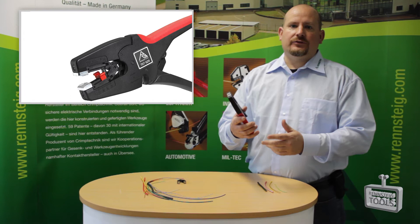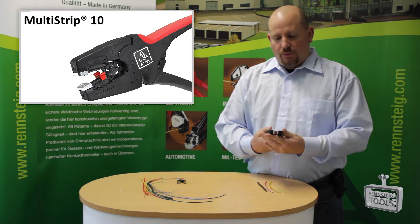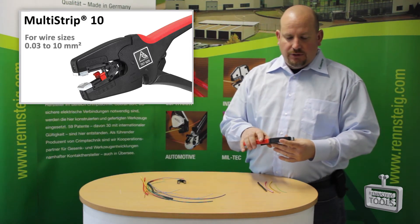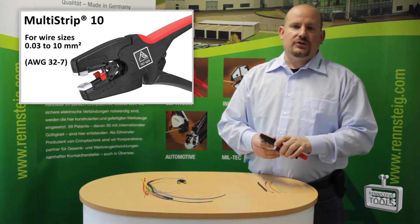This is our automatic self-adjusting wire stripper — our Multi-Strip 10 automatic self-adjusting insulation stripper. It strips a wide range of wires anywhere from 0.03 to 10 millimeter square, or the equivalent of 32 to 7 gauge AWG.